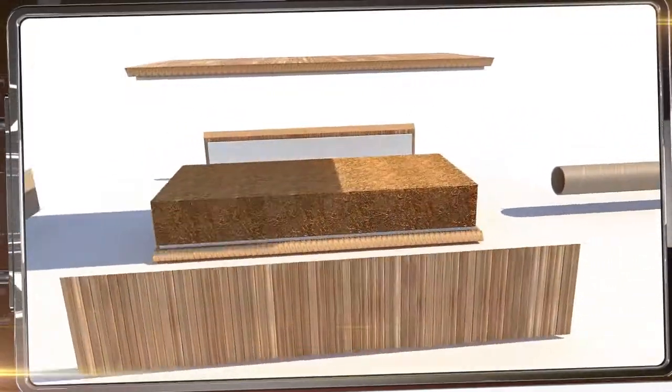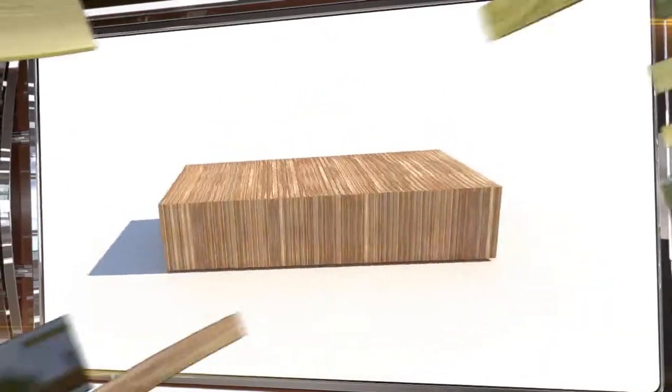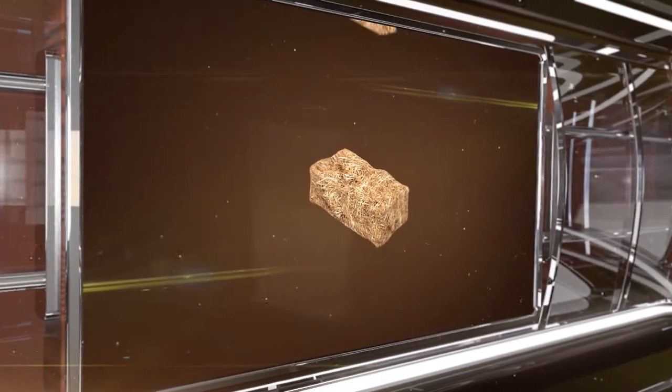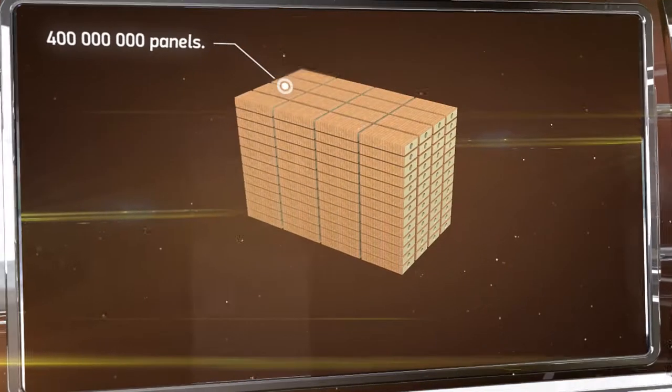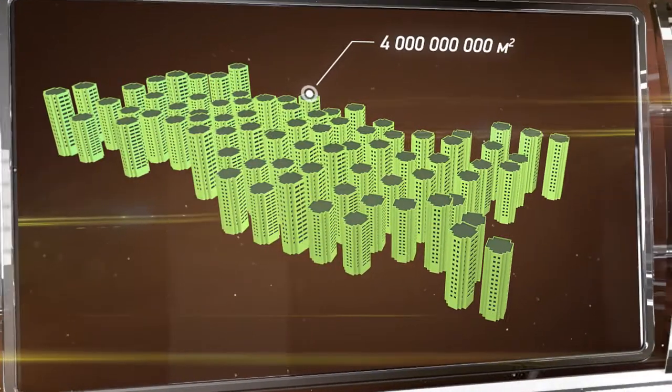In the event of a fire, these plates not only will not burn, they'll actually prevent the fire from spreading. Straw is a virtually free organic thermal insulation material. Only 100 million tons of straw would be enough to produce 400 million panels and to build 4 billion square meters of living space.